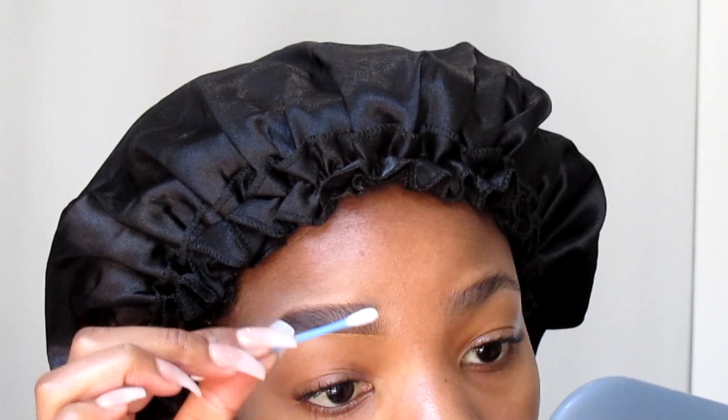I'm going to go in with an earbud just to make sure there is literally no product at the beginning of my brow. I'm not sure what it's called, but I just want to make sure that there's no product there.